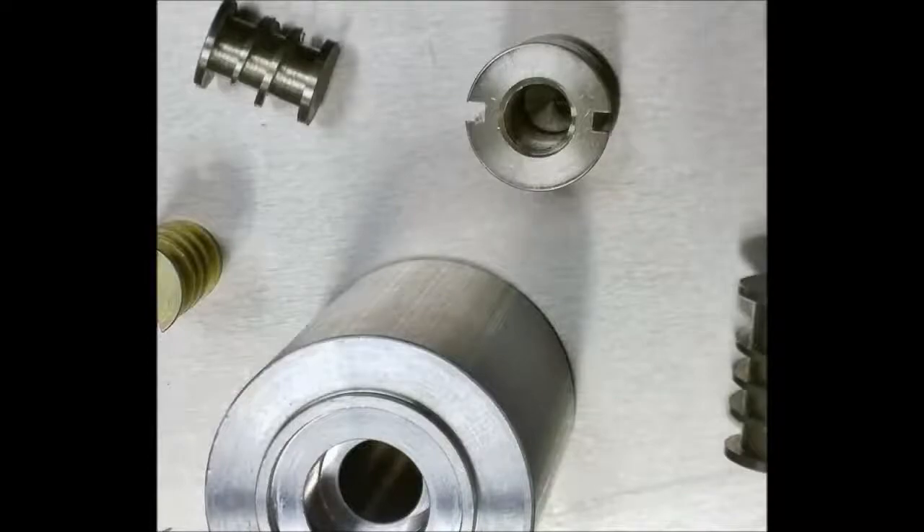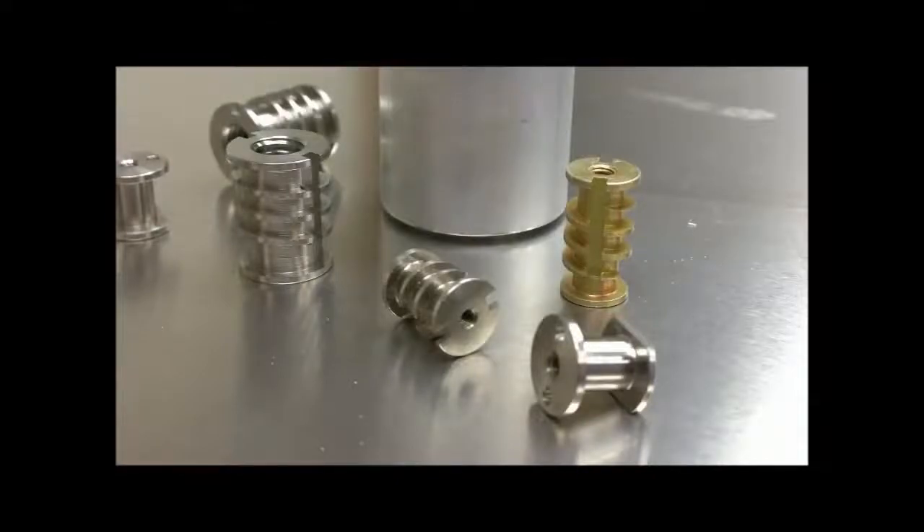A wide variety of machined inserts can be produced in-shop, including different sizes, types, materials, and threads.